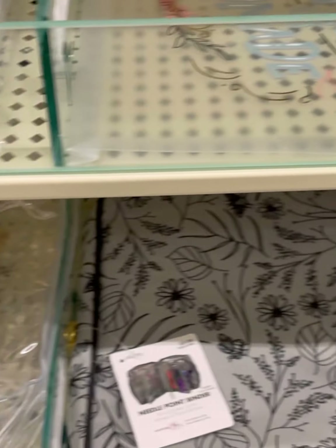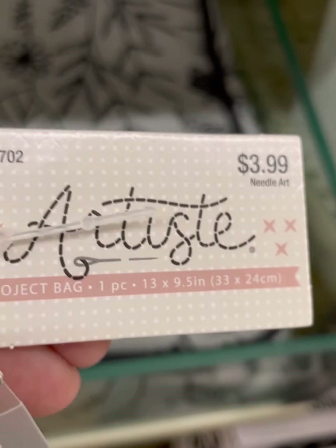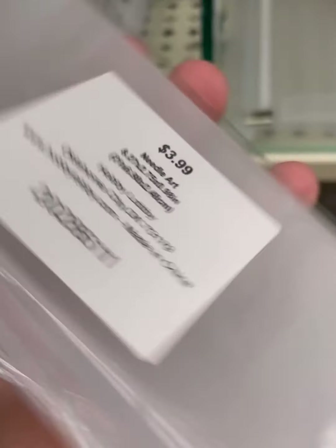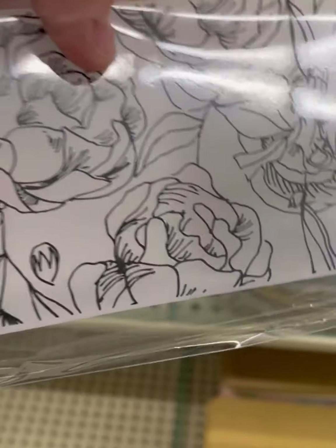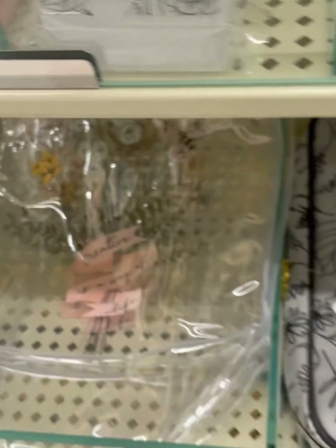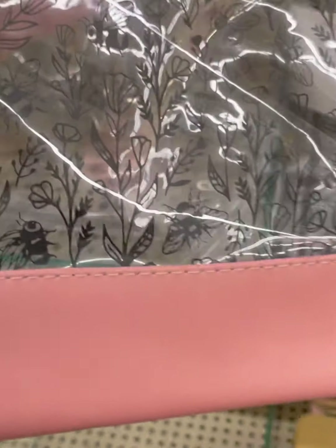That is pretty much what they had down here — they called that a project bag. $3.99. And then they had several other clear things. I'm not sure if it's for the floss, but it's pretty. It was printed on one side, the top was clear plastic and the bottom was like a pleather. $5.99. And they had it in blue.